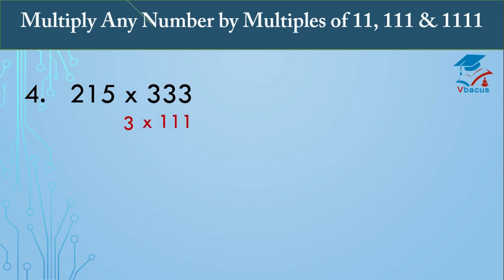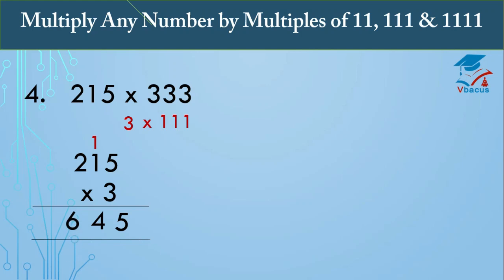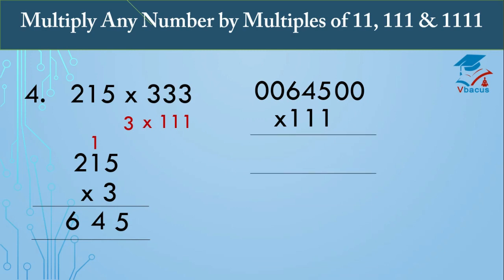Fourth question: multiply 215 times 333. Here 333 is a multiple of 111, so we write it as 3 times 111. First multiply 215 by 3: 3 fives are 15, carry 1; 3 ones are 3 plus 1 is 4; 3 twos are 6. So 215 times 3 equals 645. Now multiply 645 by 111. Since there are 3 digits in the divisor, insert two zeros on the right-hand side and two zeros on the left-hand side, and add three digits at a time.